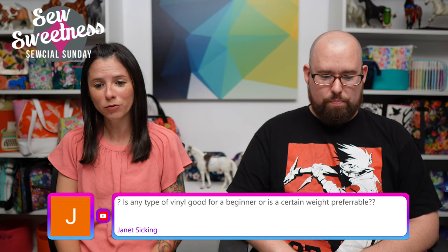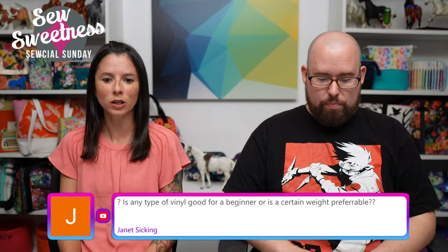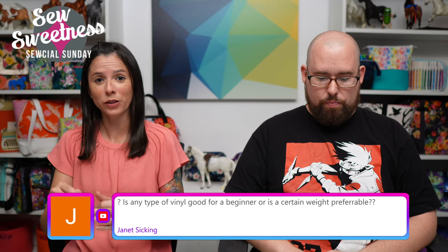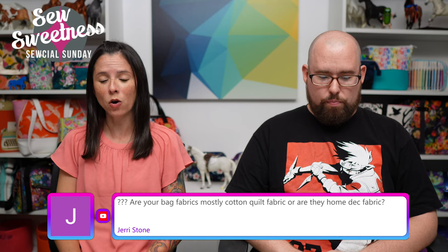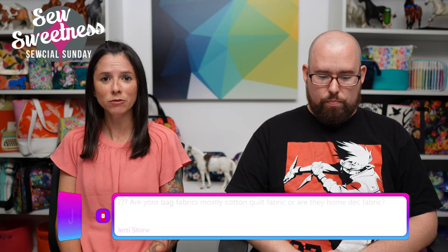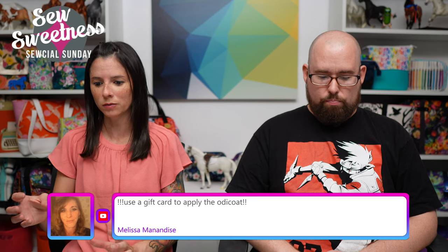Janet says: 'Is any type of vinyl good for a beginner or is a certain weight preferable?' Marine vinyl would be on the thicker side, so perhaps something thinner would be easier to work with for a first attempt. Make sure you use either a Teflon foot or a walking foot so it'll glide across your vinyl rather than sticking to it. Jerry says: 'Are your bag fabrics mostly quilting cotton fabric or home dec fabric?' I would say maybe 80% quilting cotton and the other 20% either canvas fabric or decorator weight fabric. I'll occasionally use a garment fabric, but I'll add some extra Shape Flex interfacing to it to take out the stretch and the drape.